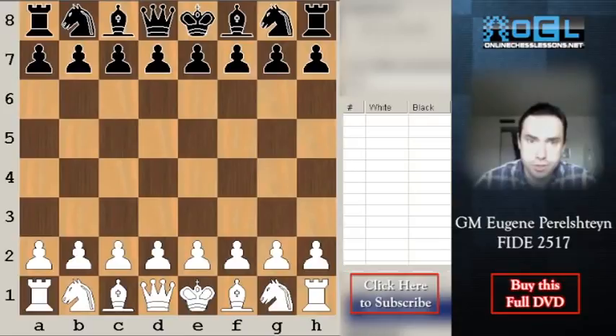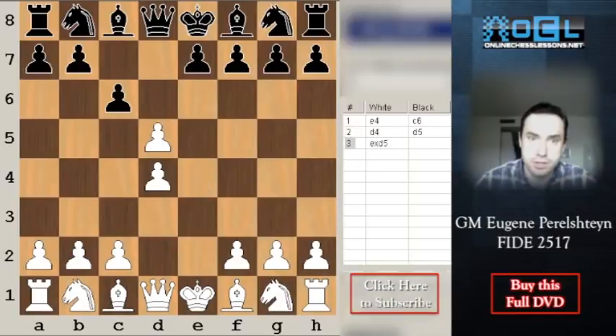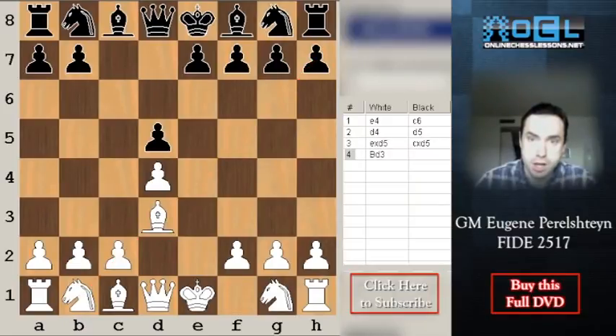The exchange variation starts after e4, c6, d4, d5, exd, cxd, and here it's very important for white to occupy the b1-h7 diagonal for his bishop with Bd3. This setup is going to be very similar with the colors reversed in d4 openings — if black were the white player, he would play for the minority attack on the queenside, while white attacks on the kingside.